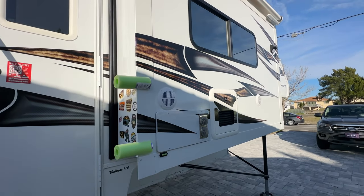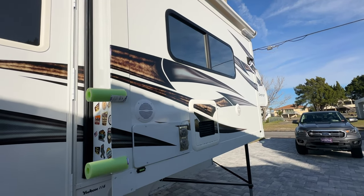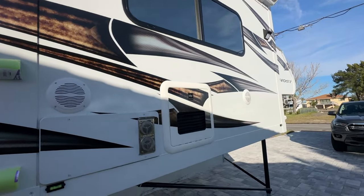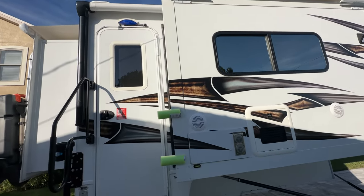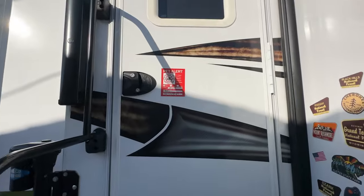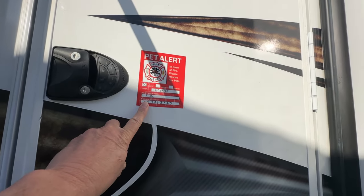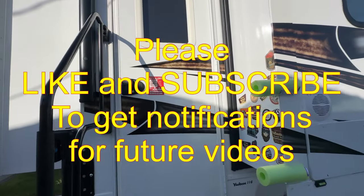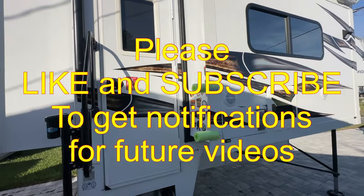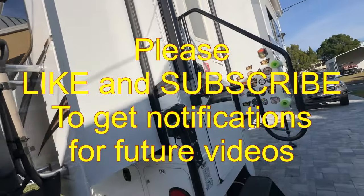A propane bottle will last a long time if you're not running the furnace constantly. We filled it up only once in six months - very economical. We also put a pet alert sticker on here with our phone number and the pets' names, in case there's ever an emergency like a fire and someone needs to access the RV and contact us.